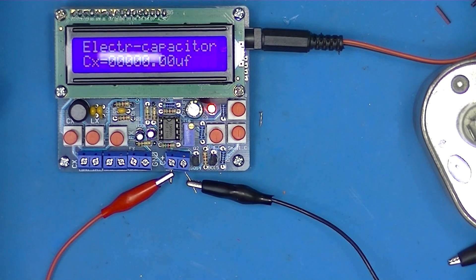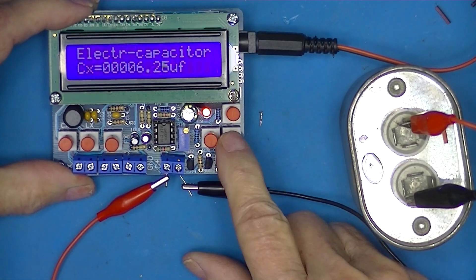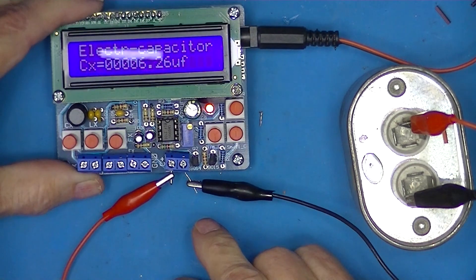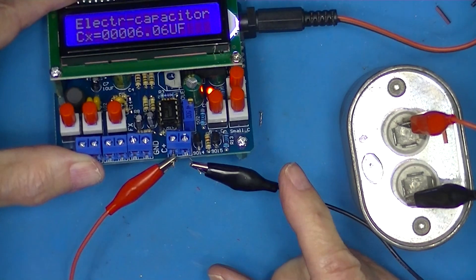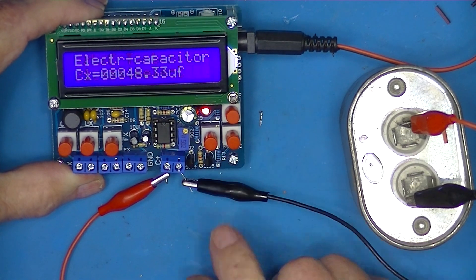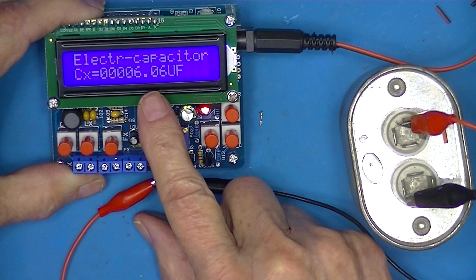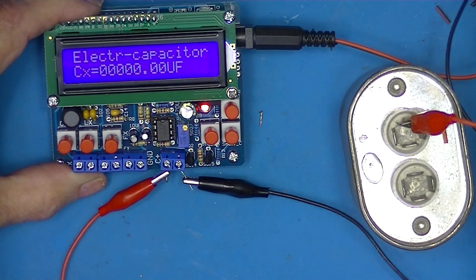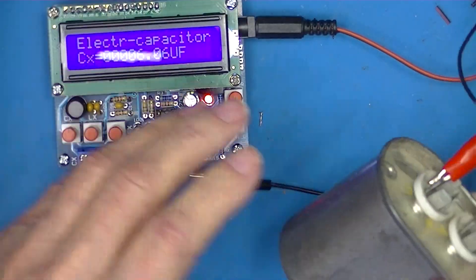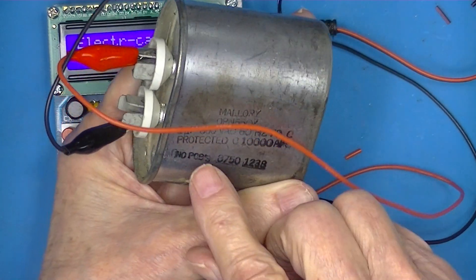I'll go back and measure the supposedly 6 microfarad capacitor. We'll start from scratch. Six microfarad capacitor — look at that on small C. Going to large C — you certainly can't complain about that. It says 6 microfarad on the can.